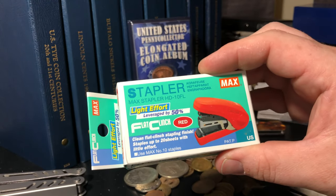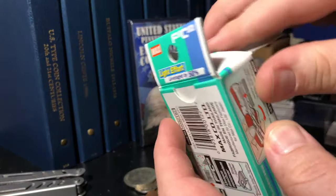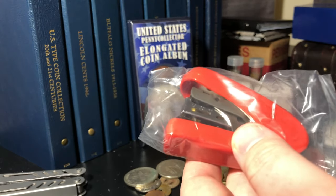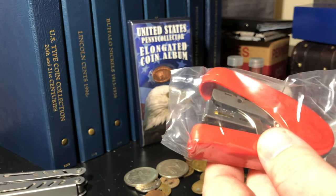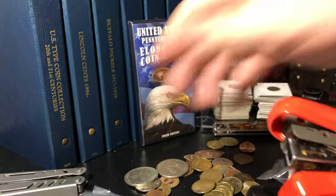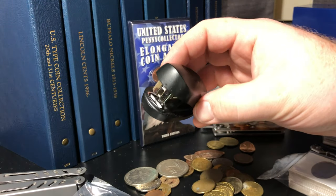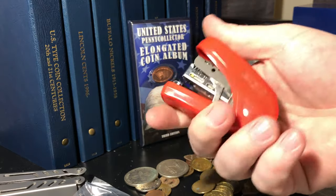This is the Max Stapler HD-10FL flat clinch. We're going to look at that now. Red was the only color that airtights.com happened to offer. My experience with them has been fantastic — I had a request that was fairly obnoxious and they complied 100%. I am very satisfied with my purchase with them. I paid full price for all of this, so not a purchased review. This is a much more stout stapler than what I thought it was — I was expecting something much smaller, but I believe what we're looking at is the leverage that's built into it to make it easier to fire the staple.